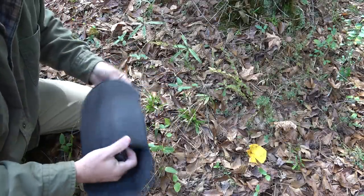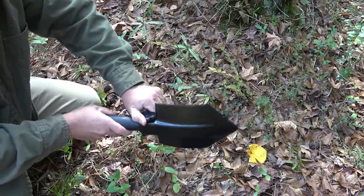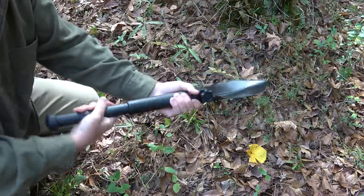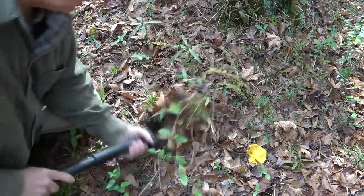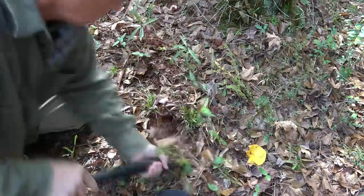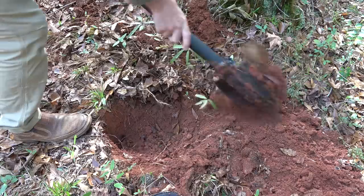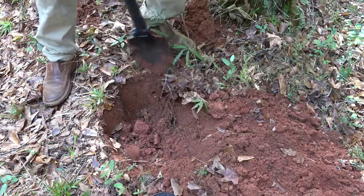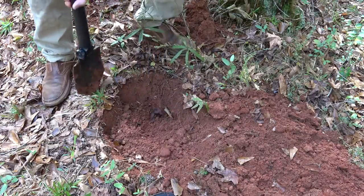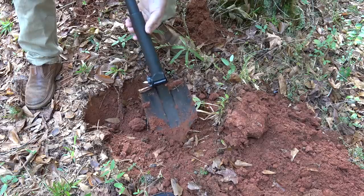Now we're going to do a little testing. I'm going to pull it out of the sheath — really easy to come out. You can tighten this up or leave it loose. Go ahead and get it into the open position, tighten it down going the opposite direction, and we're good to go. The ground is soft — we've had a lot of rain — so I don't even need to use my feet. One of the things about this is that it is so thin, so it really cuts through the dirt very easily.